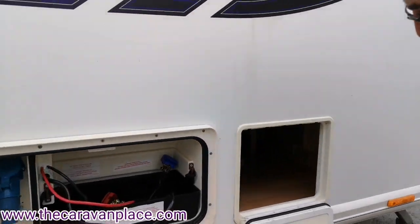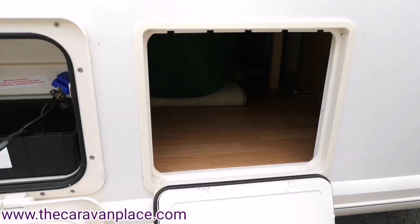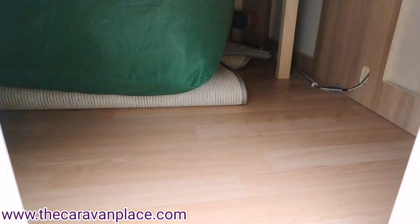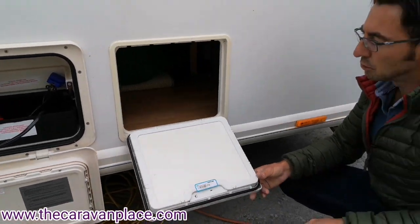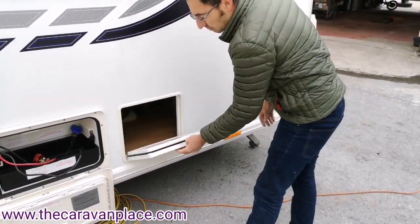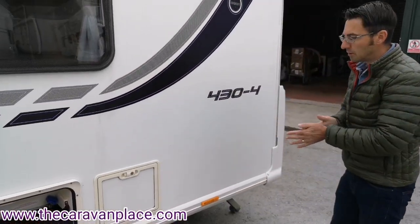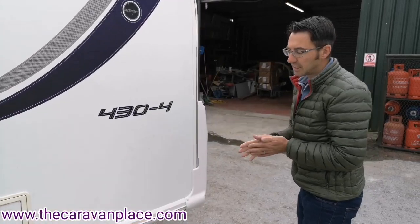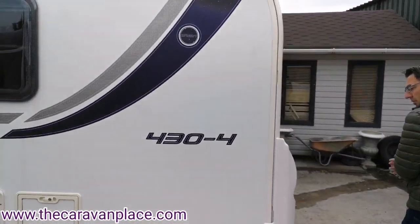We've then got a little storage locker straight underneath the bed, so if you need to put anything in or out you can also access the bed from inside. It's a nice little locker — just remember on these lockers it is a good push when you come to lock them, and the key just turns and locks.